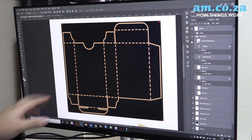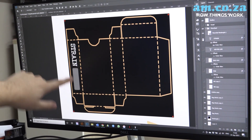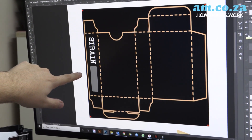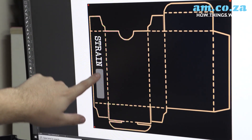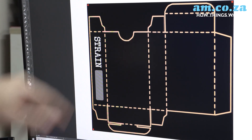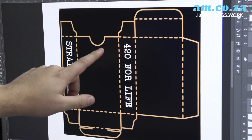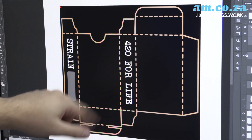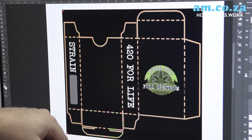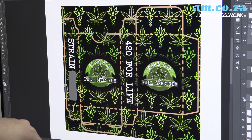Once we've got our registration marks there and we're happy with our outline, we can now bring in our layers. I'm going to start with my side piece here. I put this here because the customer asking for this box needs to write what strain they are going to be selling. From there I moved over to the next side, I just wanted this quirky little saying, and then we started adding in our logos and then we have our background.